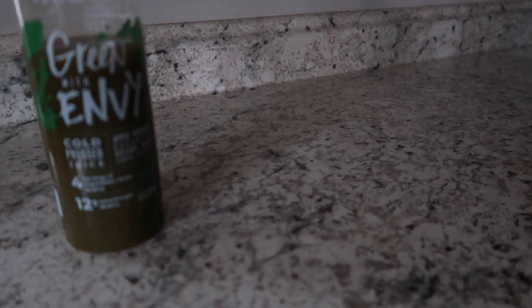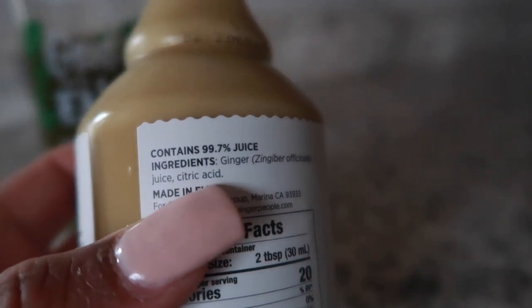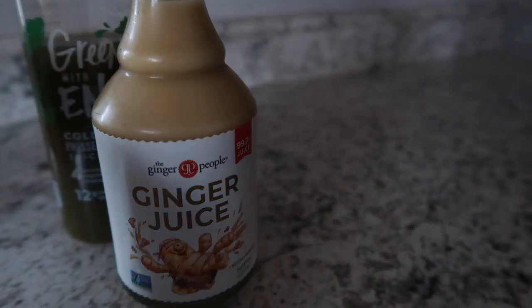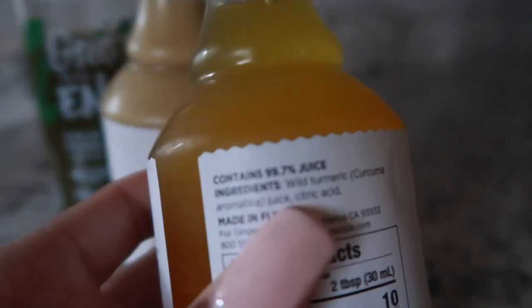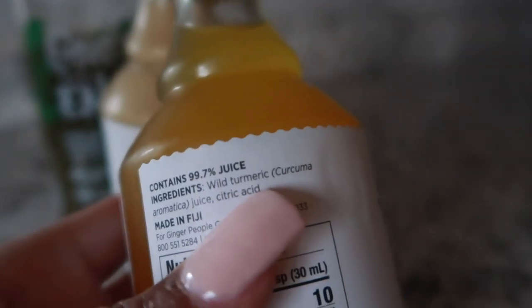This is not good — it has citric acid in here. I'm not about to drink this. Yeah, it's in the turmeric too. The citric acid is so bad. I'm not drinking these; I'm about to throw these away.